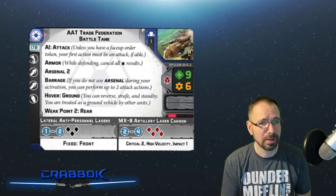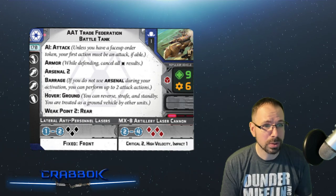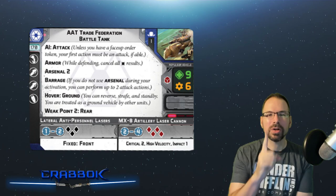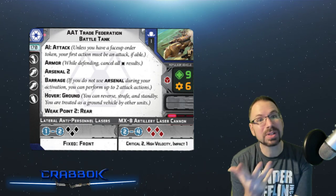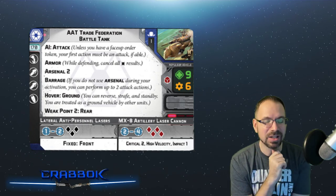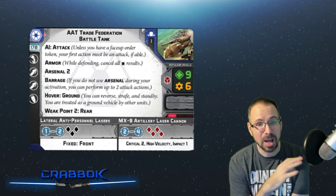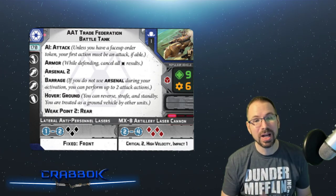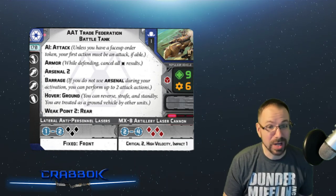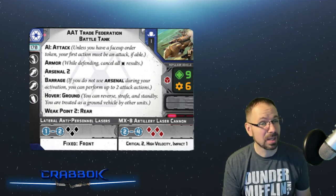Obviously it does have Armor, as most tanks would. It's got Arsenal 2 again — you can basically use two different weapons when you fire, and it's only a mini of one. Arsenal is one of those keywords that makes me wonder: are they ever going to put Arsenal on a multi-mini unit? That would be really interesting because the combinations would quickly get out of control, especially if that unit has access to a heavy weapon plus its own weapon and grenade slots.